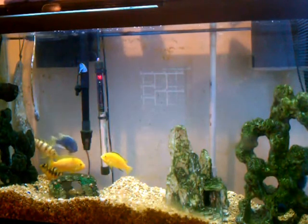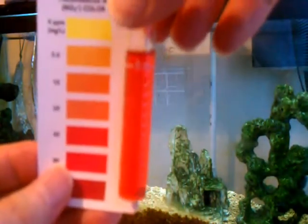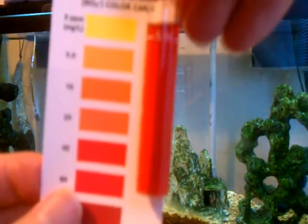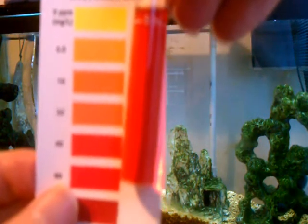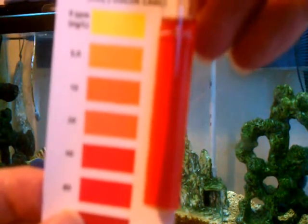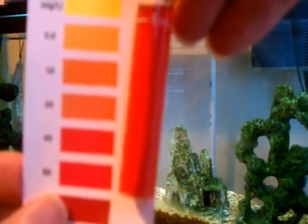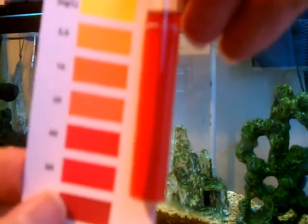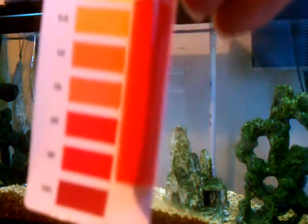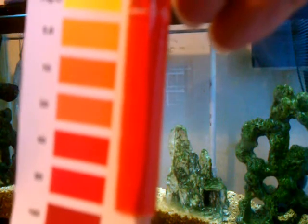It's been five days, so here are the results. It doesn't look like it really changed much — it's still an orangey-red, which is what it was last time. Given the relative accuracy of color comparisons, I'd say it's about 30 to 40 ppm, which could just be equivalent to five days' worth of nitrate generation from the fish and feeding.